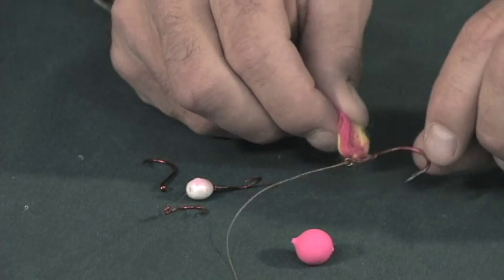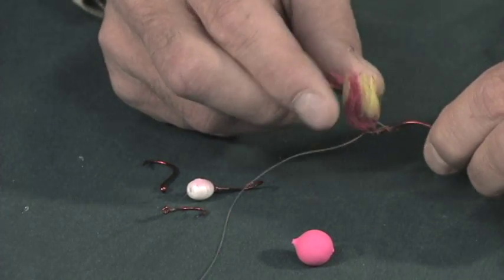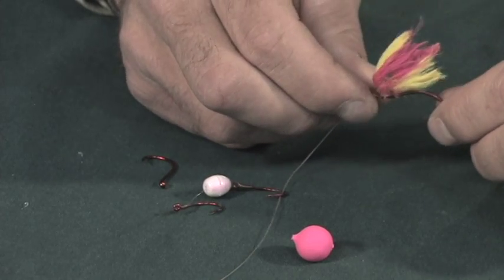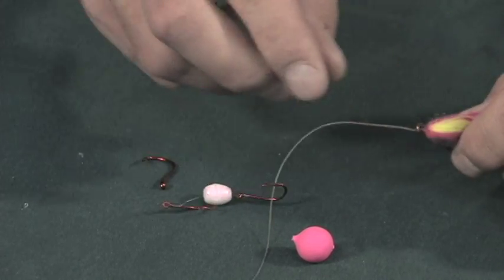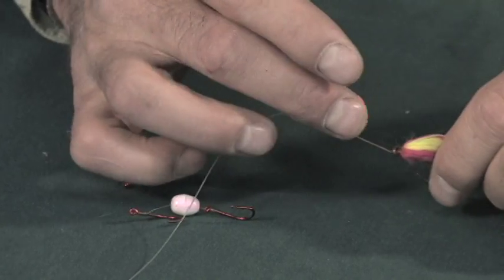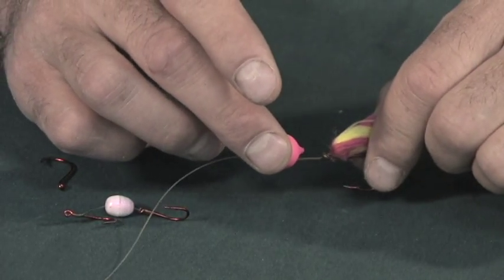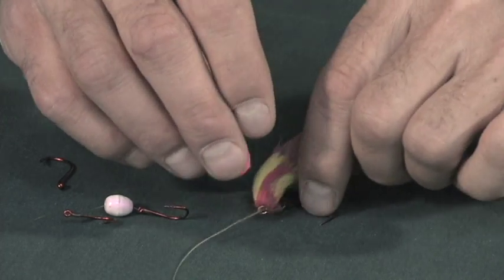Some people like to tie yarn on their hooks, such as this one here. They think that when the fish bites it, the yarn can stick to their teeth, which can be very effective. If you want the hook to float off the bottom you can put different corkies on — there are a lot of different corkies of different sizes and colors, so if you have a favorite just go with your favorite.